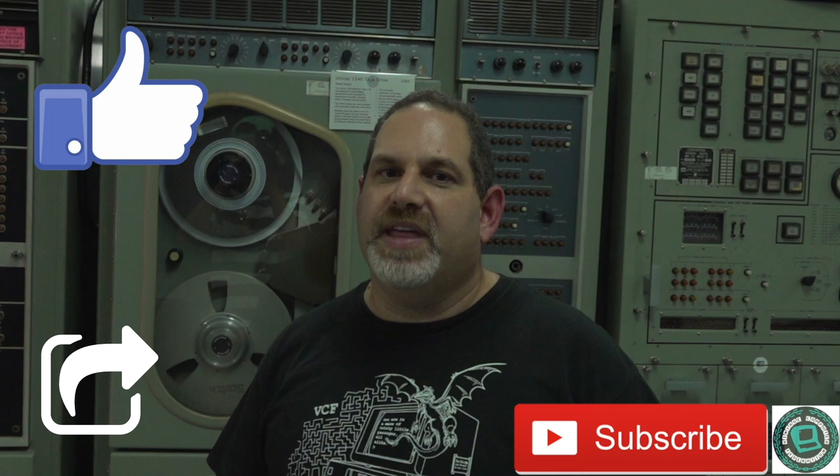Hi and welcome to the Vintage Computer Federation YouTube channel. Your support helps us with creating videos just like this one and restoring vintage computers for all the world to enjoy. Please like, share, and subscribe.